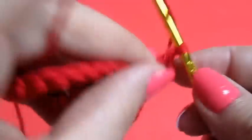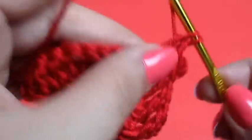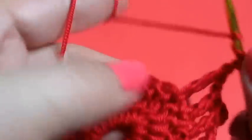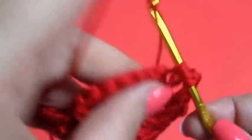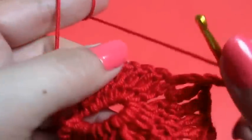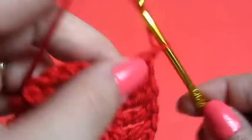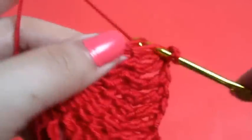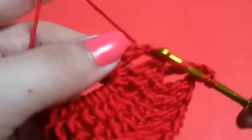Then we will repeat this process — we will chain one and we will do a triple crochet into the next post. I already have two, so this would be three, four, five, six, seven, eight, nine, and ten.